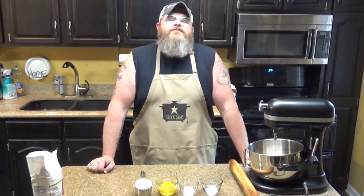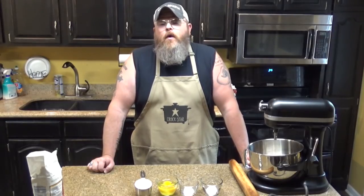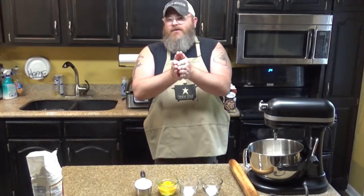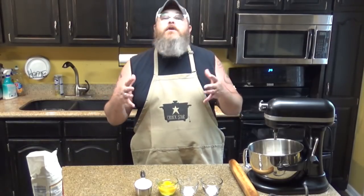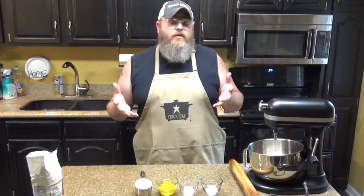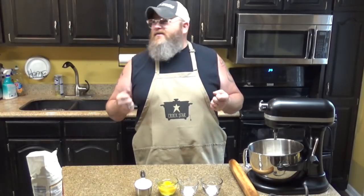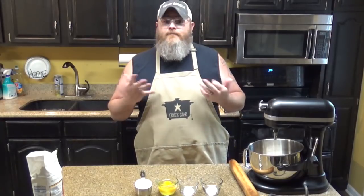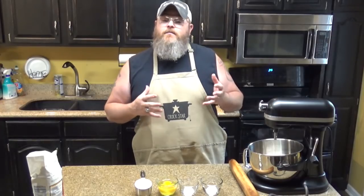Hey y'all, welcome back to another Foodie Friday here, brought to you from recipesthatcrock.com, my beautiful wife's cooking blog. I am Mikey, and today I'm just going to be making a whole bunch of comfort food. I'm kind of missing my mom right now. This whole quarantine thing means I can't go and see my mom like I want to, give her hugs, maybe eat some of her food. So I'm going to make it here because one thing that mom taught me how to do well was to make some good comfort food.